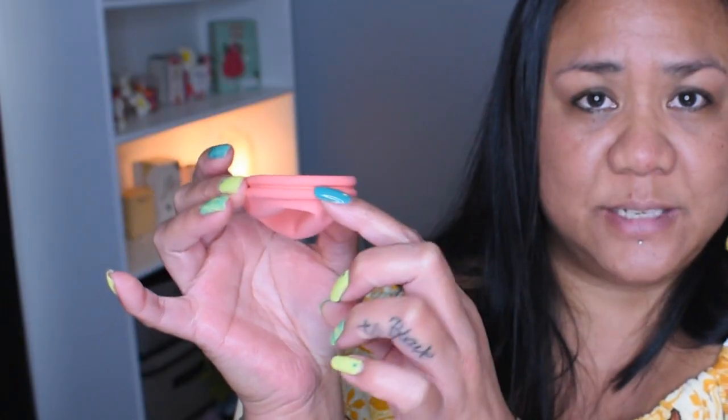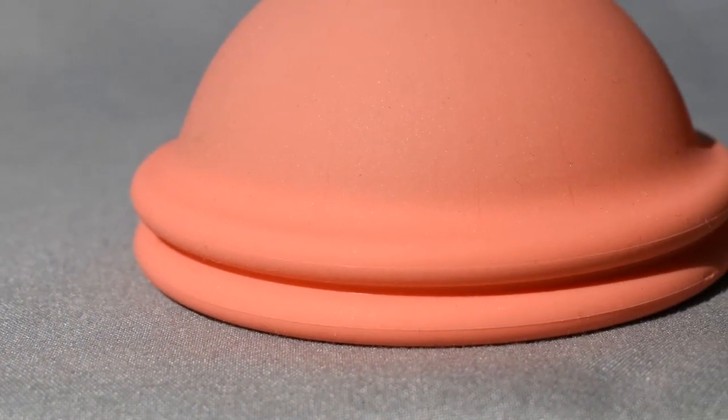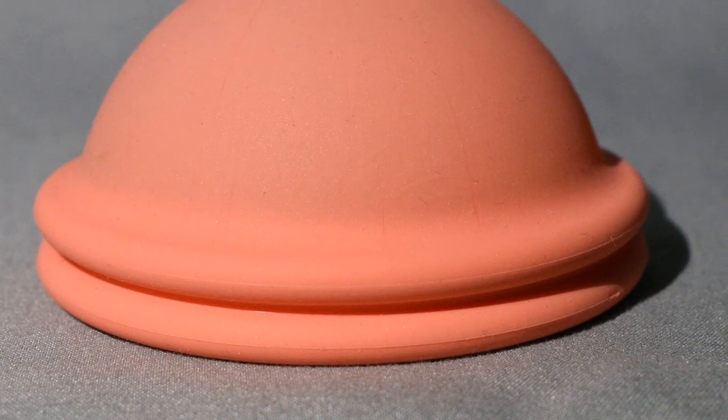Last but not least is the Nixit menstrual disc, launched early in 2019, so it's not even a year old. It's very similar to the Ziggy Cup — very soft, with a petal-like reservoir and a double rim. However, the Nixit doesn't have that ergonomic shape, so it doesn't matter which way you insert it, which in my opinion makes it a lot easier.